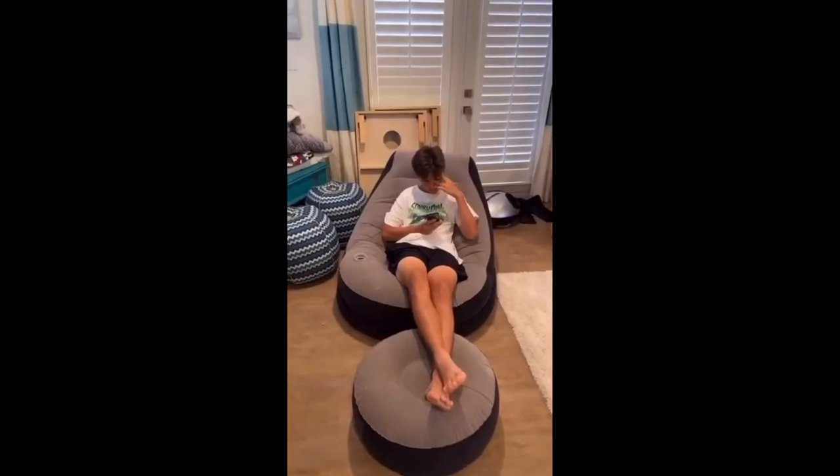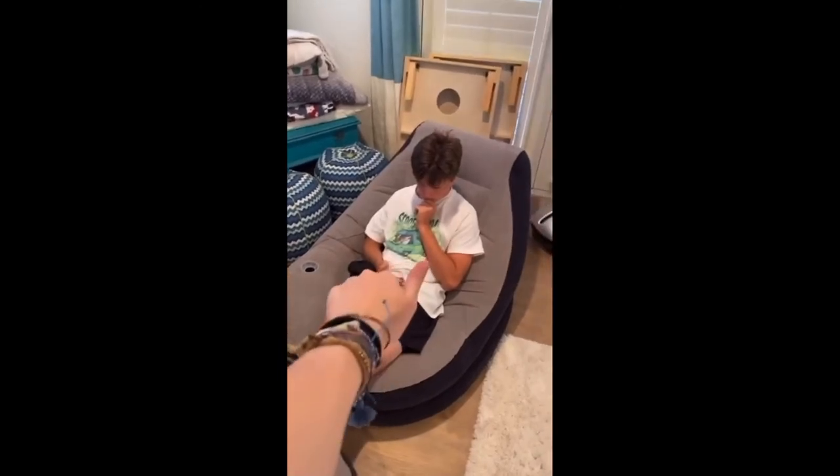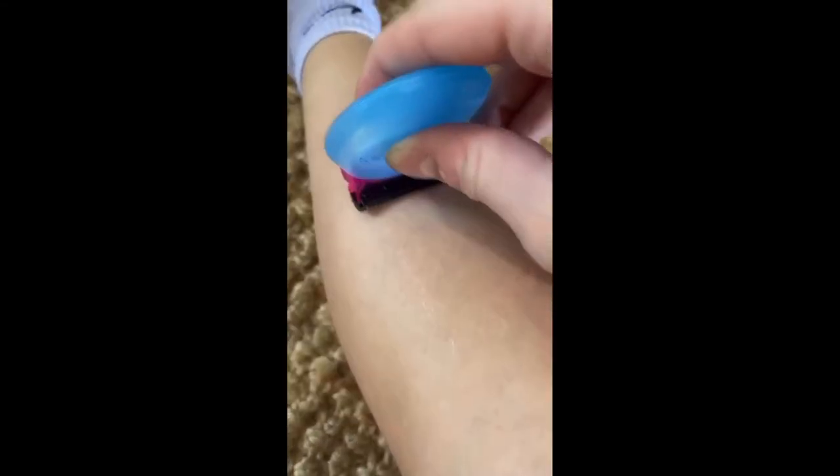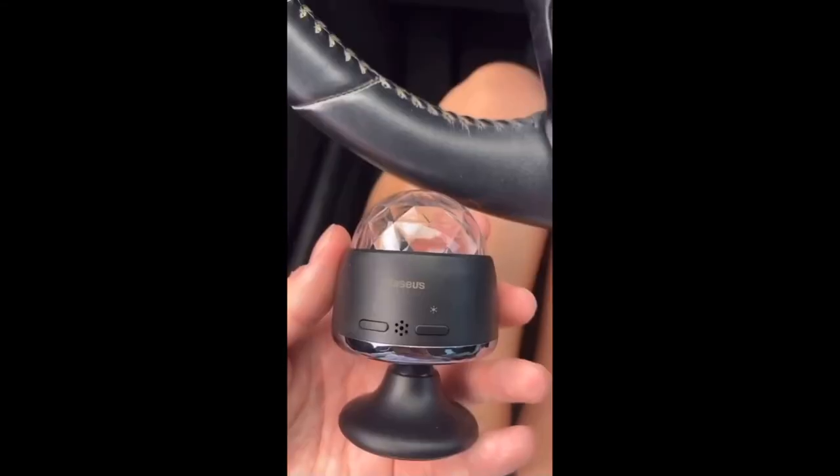Am I the only one who never knew inflatable chairs existed? My brother uses one to game on — that's fun. I call this an on-the-go razor — I never knew I needed this my whole life. You can just pull it out if you missed a spot shaving, no water needed. Really convenient for those times when you need a razor but you're not at home.